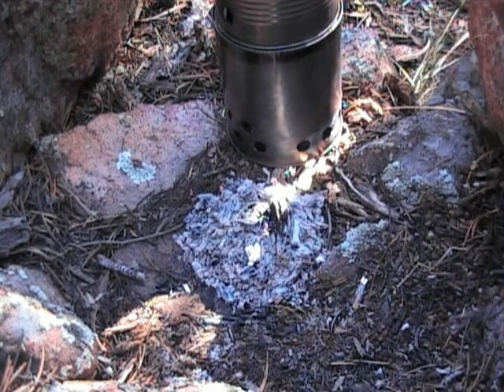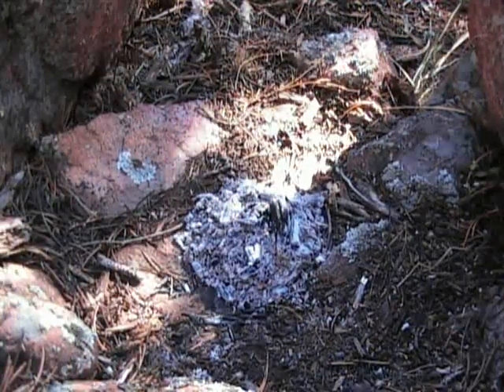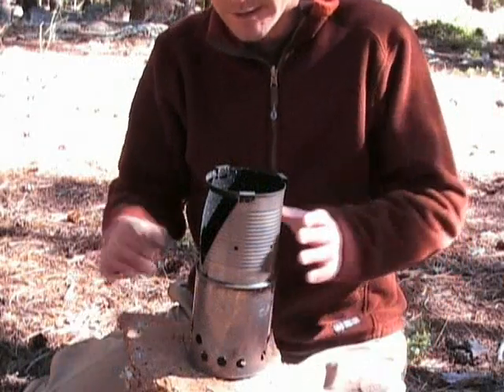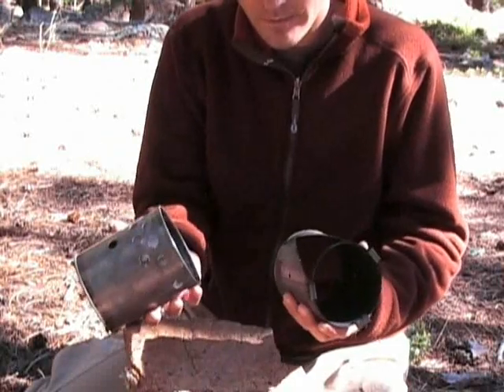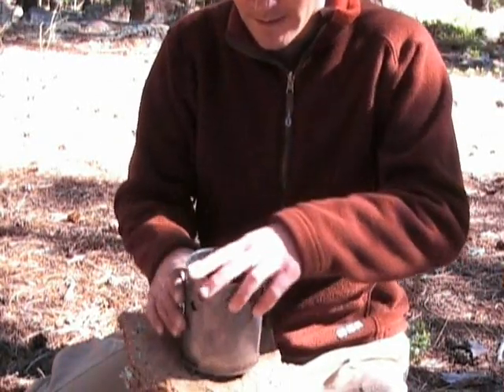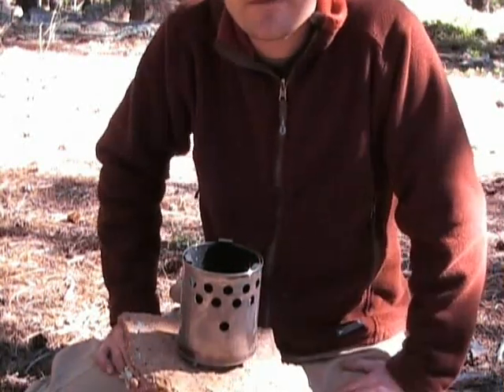It doesn't take a lot of wood to get your water boiling with this one. Before you leave you always want to make sure that you've extinguished everything, so I'm just going to douse that pretty good. When you're ready to pack up you're just going to dismantle the stove by unsnapping the two pieces, flipping the stove upside down and then putting the top part inside the bottom part. Now you've got a very compact 6.5 ounce wood stove that runs on unlimited fuel.